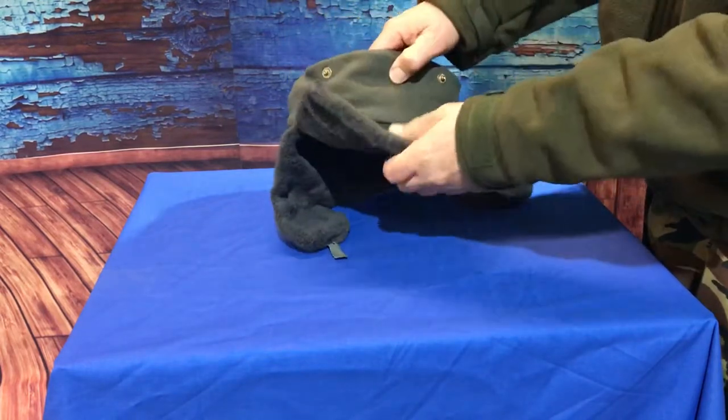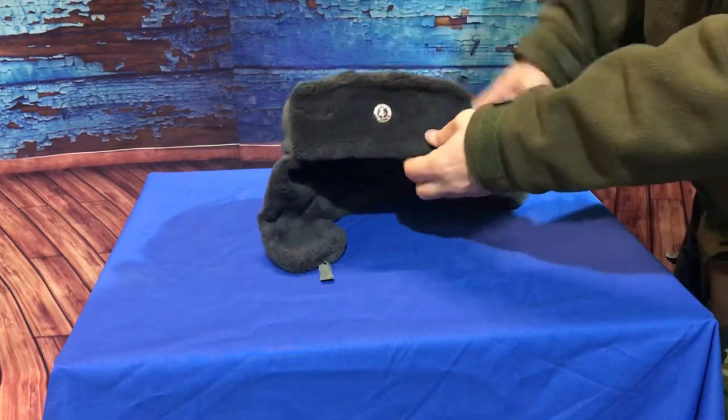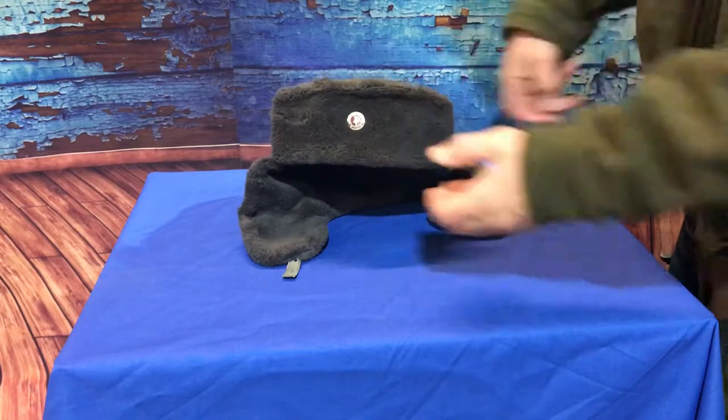The flap on the front is held up by a couple of press studs, and that also folds down. I don't entirely understand the purpose of that, but I'm sure there must be a usage for that out there somewhere.